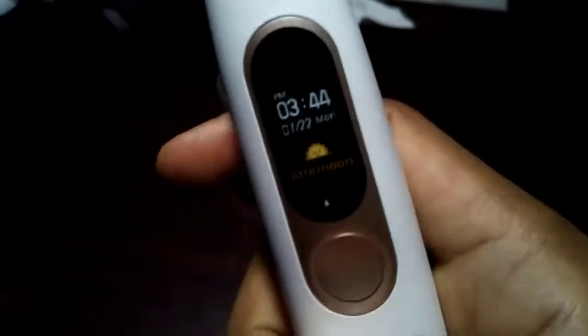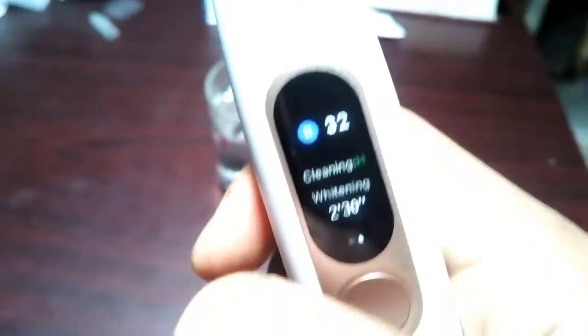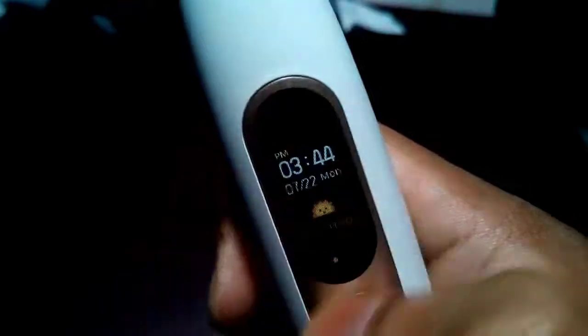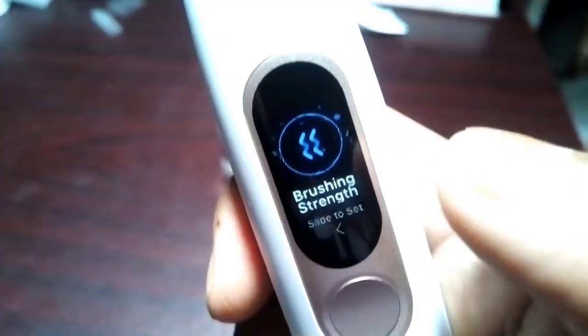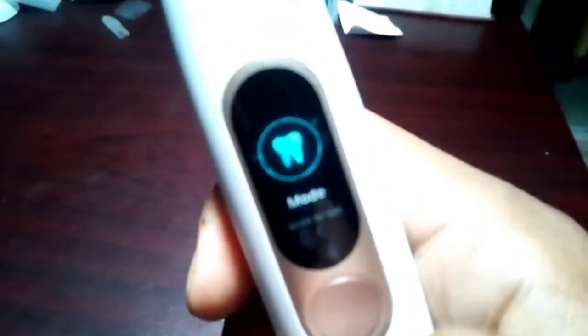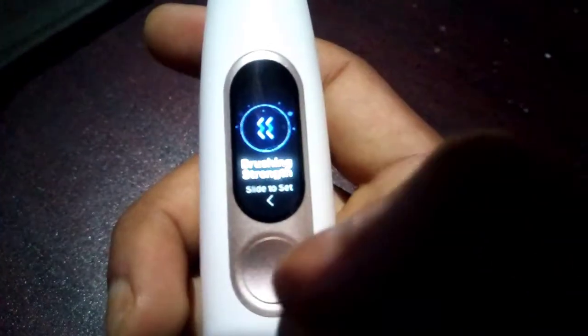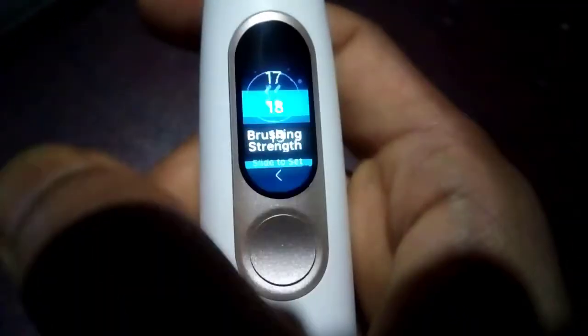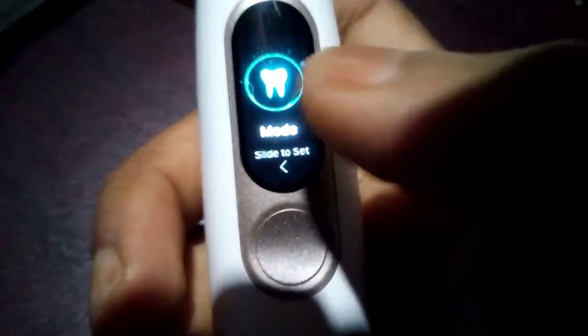Now I need to test it. When you press the button once, the brush display light turns on. Swipe right to left and you can see the brushing score and more information. Swipe up to bottom to find the brushing options — doing it again cycles through them one by one. To set any option, swipe right to left, and swipe left to right to go back to the previous section.